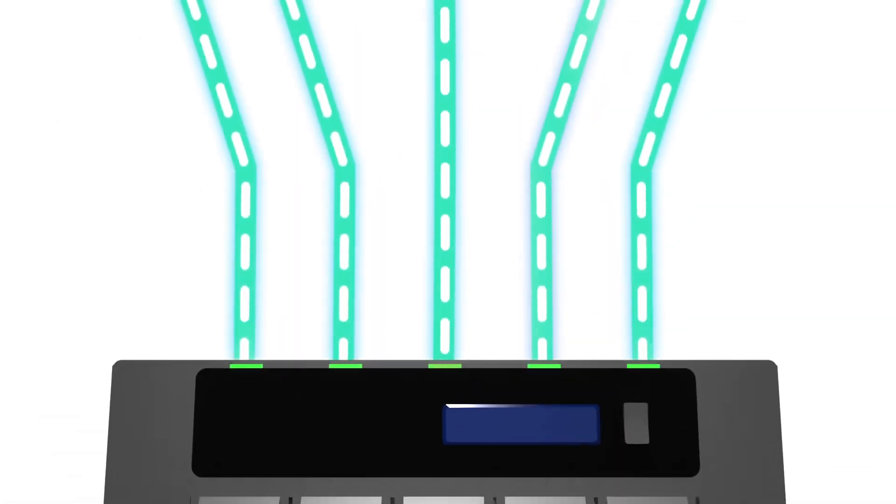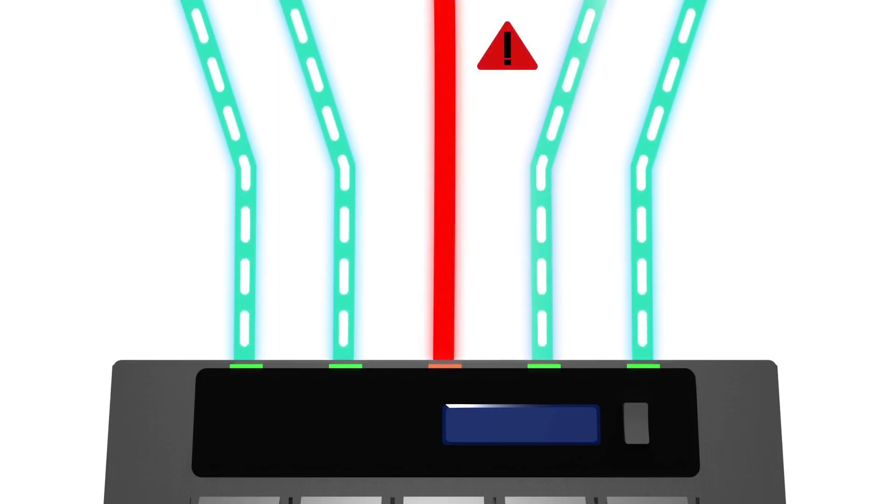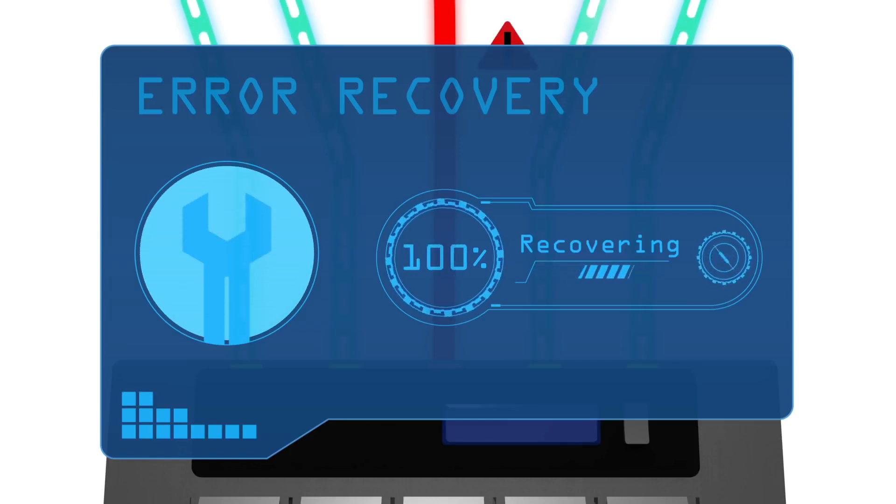IronWolf drives are optimized for the best RAID performance and built to maximize responsiveness and uptime with error recovery control, allowing the drive to remain available, minimizing downtime.